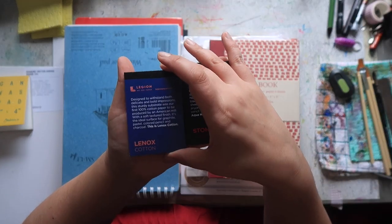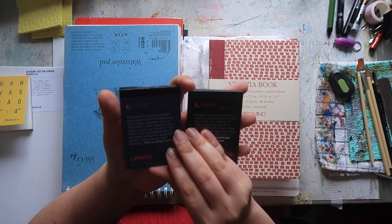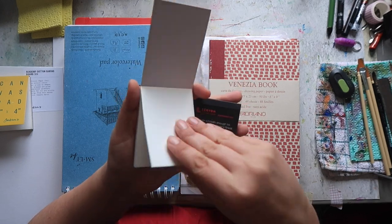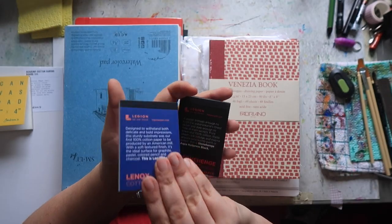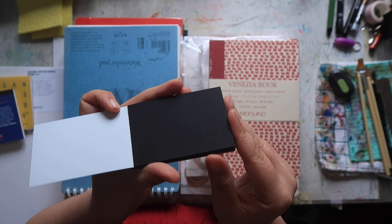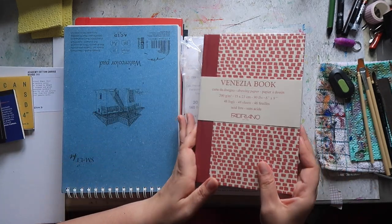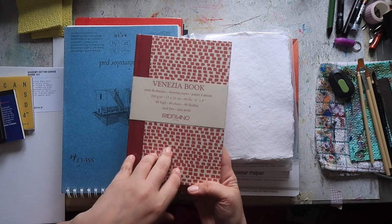I got two pads from Legion paper. First is the Legion cotton — 100% cotton paper, soft textured finish, ideal for graphite, pastel, colored pencil, and charcoal. It's a really nice, slightly off-white, very smooth textured paper. And also the Aqua hot press in black — I think this is fairly recent, the hot press black watercolor paper. I thought this would be really fun to play with gouache. I believe I showed this one in my London Graphics Centre haul where I got the larger version.